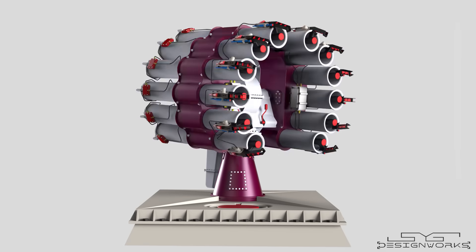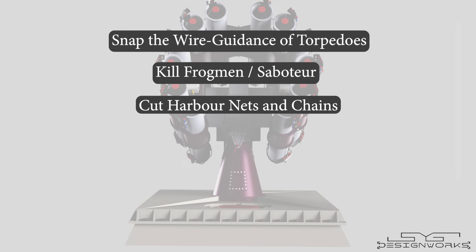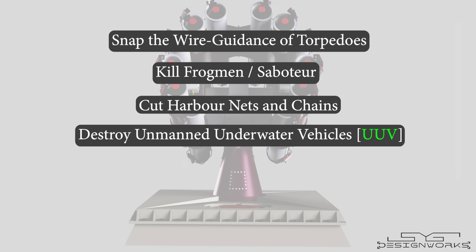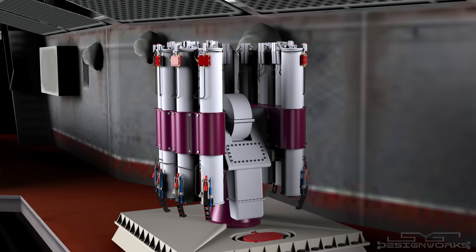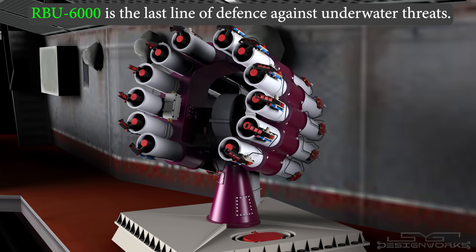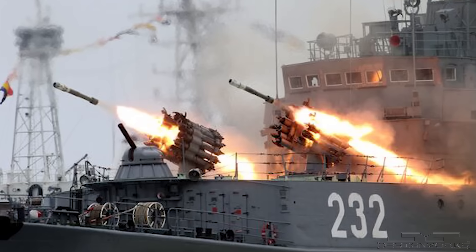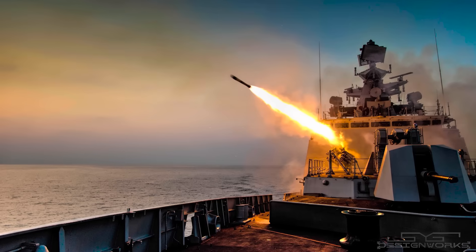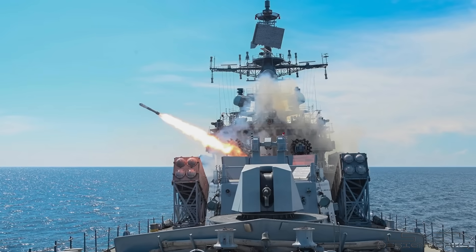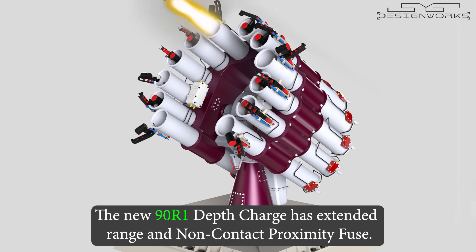The RBU-6000's depth charges not only damage submarines — they can also snap the wire guidance of torpedoes, kill frogmen, cut harbor nets and chains, destroy unmanned underwater vehicles, cripple transducers used in torpedoes, and destroy magnetic mines. This system is the last line of defense for surface vessels against underwater threats. Although the RBU-6000 was designed in the 1950s, it is still used extensively on numerous surface vessels such as frigates, corvettes, destroyers, cruisers, and carriers of the Russian, Ukrainian, and Indian naval forces. With the modern depth charge, the 90R-1, which has an extended range and a non-contact proximity fuse, this system is just getting smarter and more lethal.